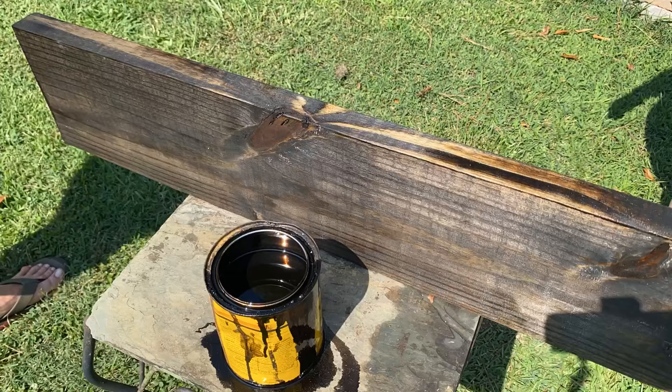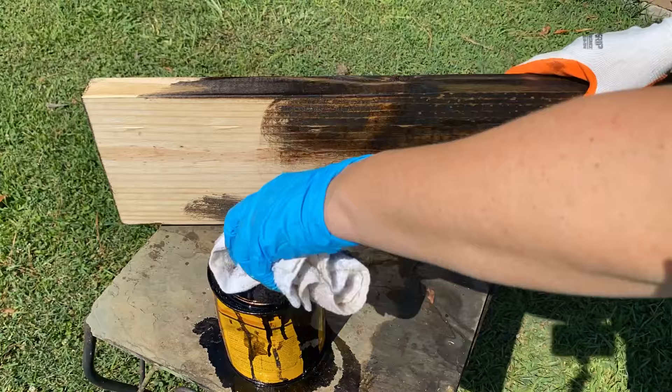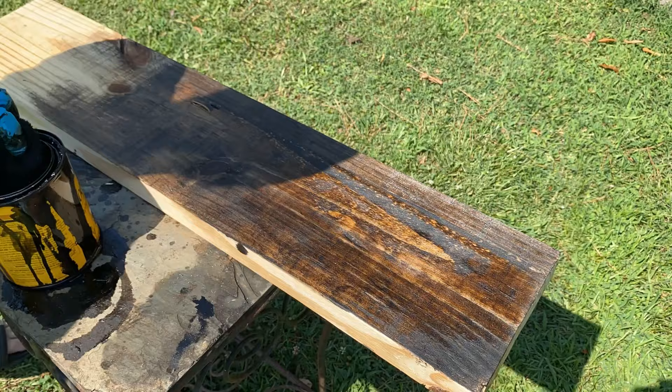For this project we cut three 2x8s and I am using a stain that I already had. I really like this Jacobean color because I felt that it would tie in nicely with some other darker decorative elements that we have going on in our kitchen and living room. I've left all the specifics for these DIY bookshelves in the description box below.